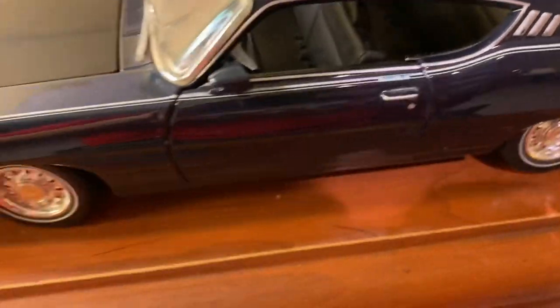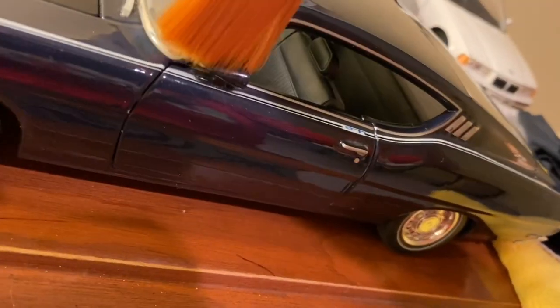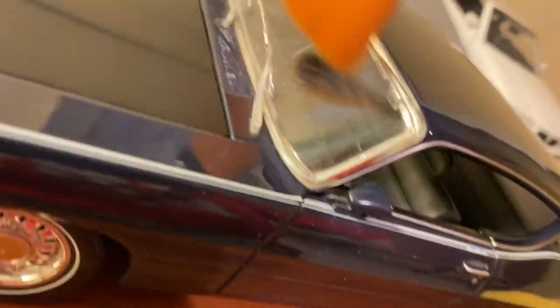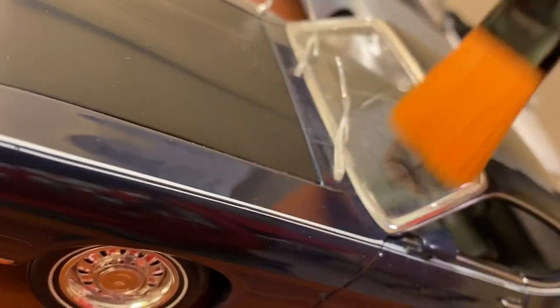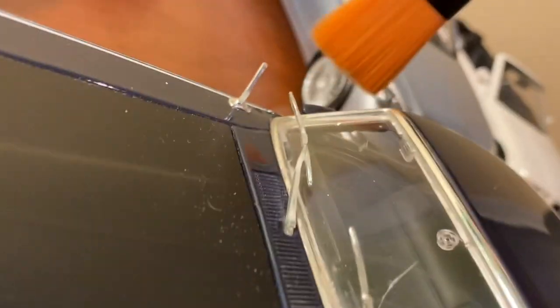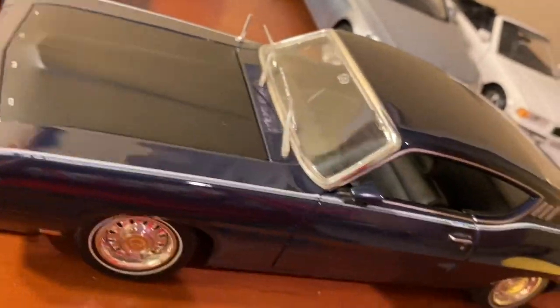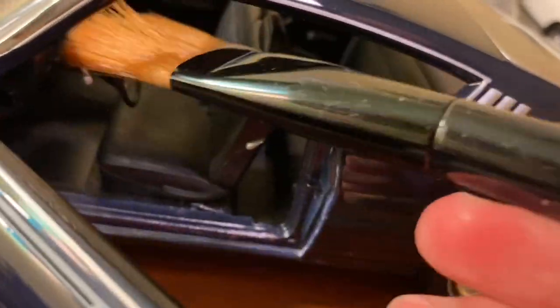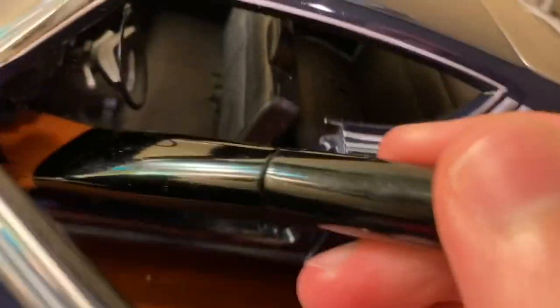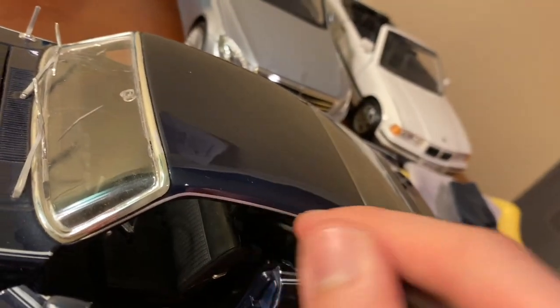Now to get into spots you can't reach with a cloth, that's where brushes come in. You can see this mirror has a gap, and there's the crease where the windshield meets the hood — get all that extra dust behind the wipers and around the mirrors. You can see more dust coming off. Then either brush it off or go back with the cloth. This works great for interiors too — top of the steering wheel, footwells, back and forth on the seats.